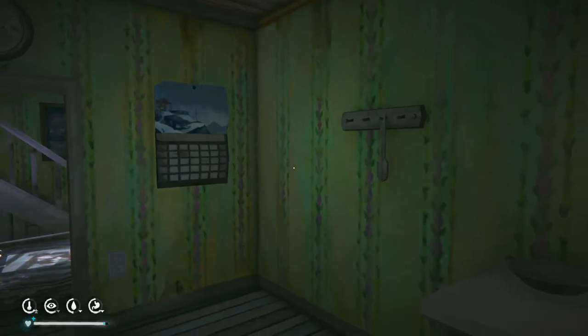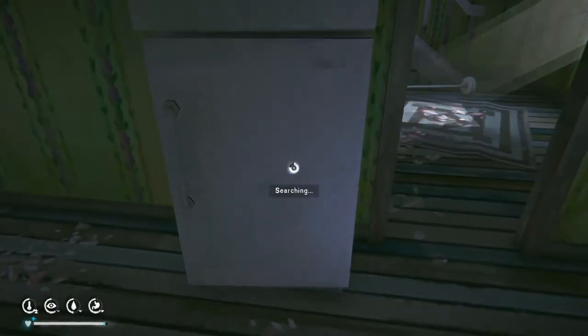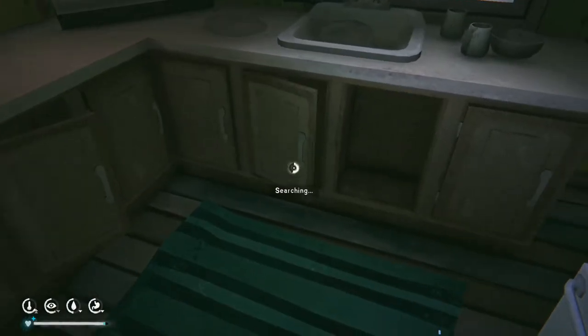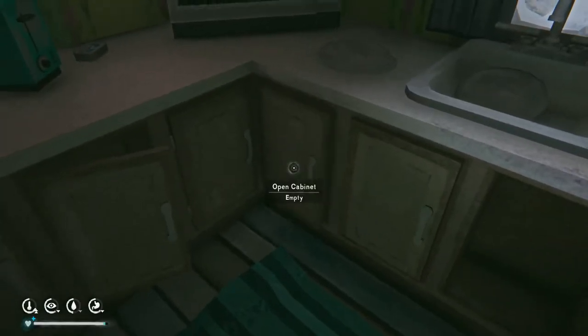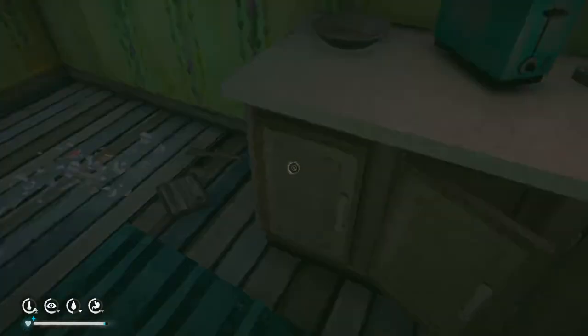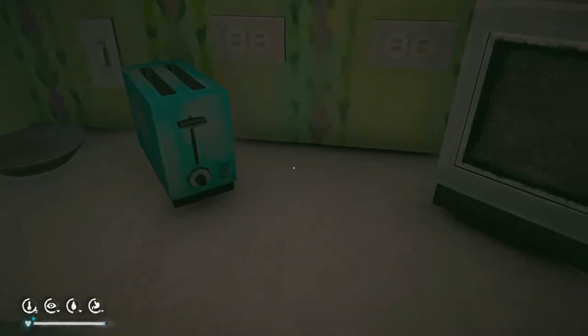This oven can't be opened. But the fridge — nothing in the fridge. Salty crackers are pretty good for traveling because they're really light and have a lot of calories in them. Sardines are good.